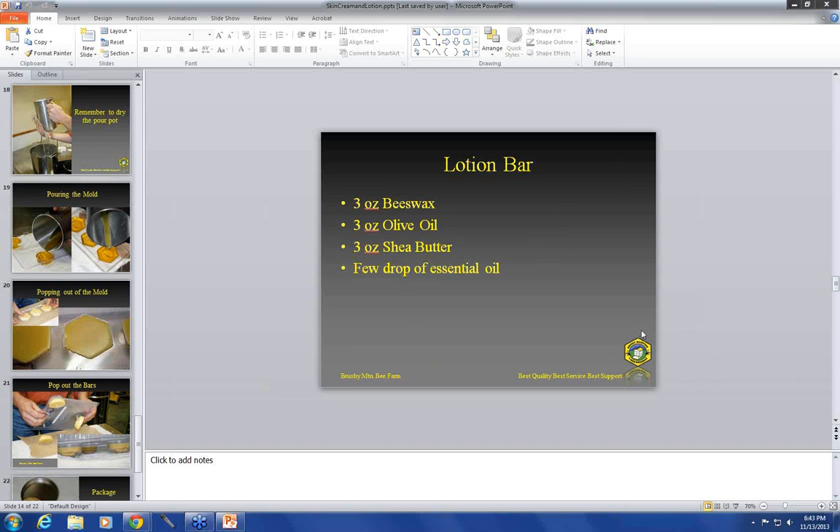If you want to see a lip balm webinar, go to our YouTube channel — we've done one in the past, about a year ago around this time. Where's the best place to buy shea butter? This is not a shameless plug — Brushy Mountain Bee Farm carries shea butter and all the ingredients we've talked about here this evening.